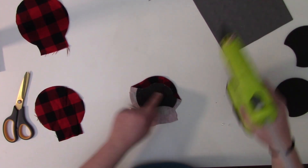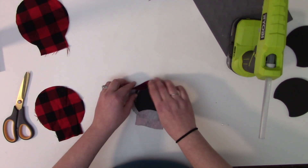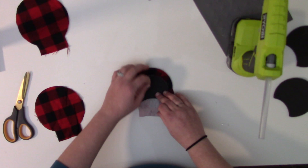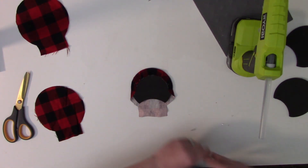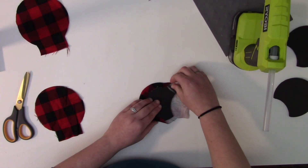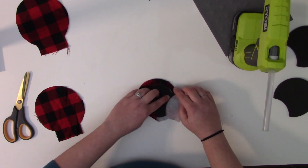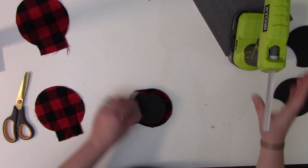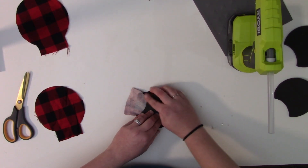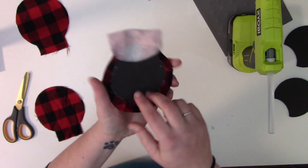Go around the whole ear, working in small sections so the glue doesn't dry too fast. Press the fabric down as you go, alternating sides, making sure to get under the fabric flap. If you have small folds in your fabric, don't worry — we're putting the ears together so it won't show. Leave the bottom open because we're going to fill these — we're going to make them puffy.